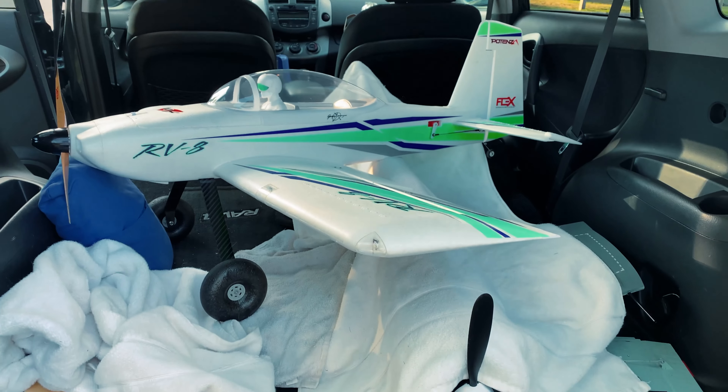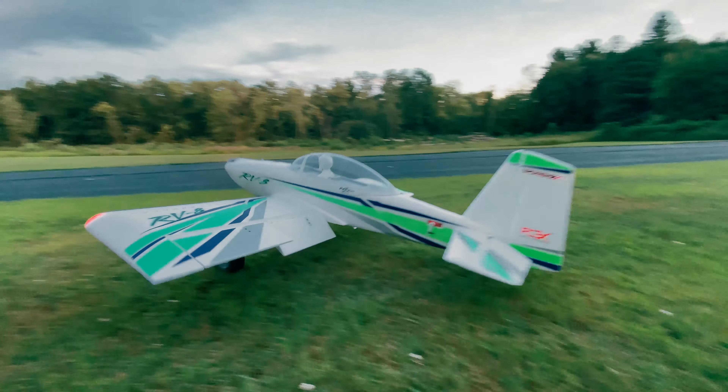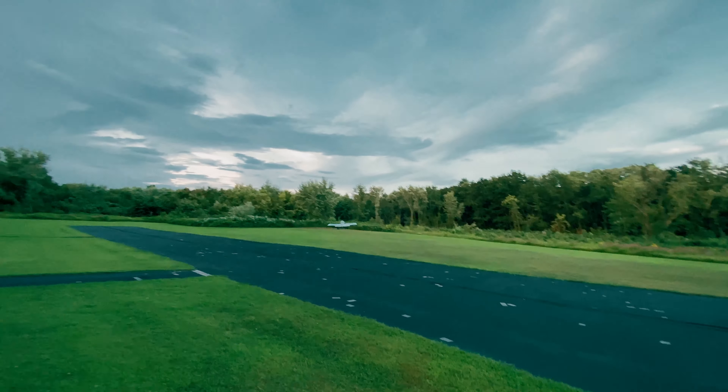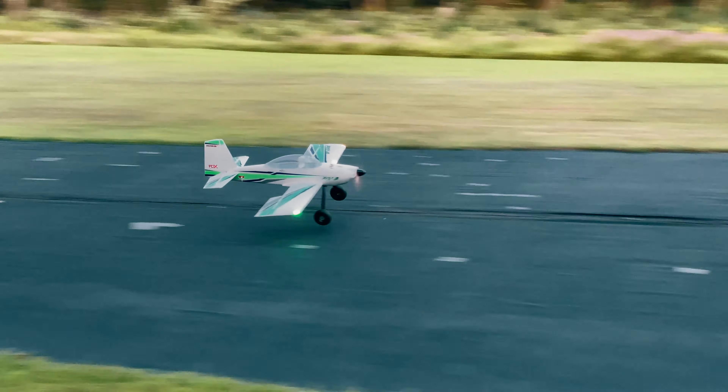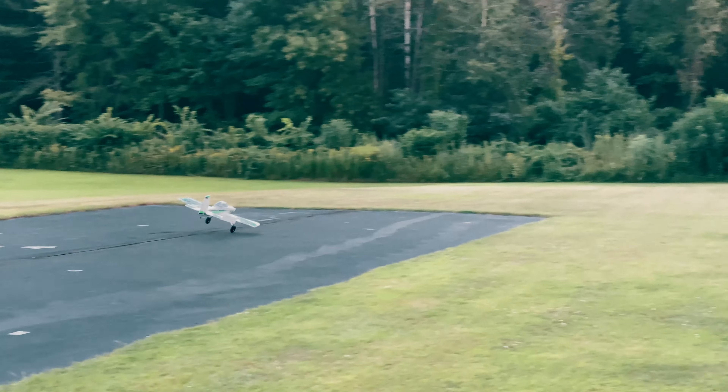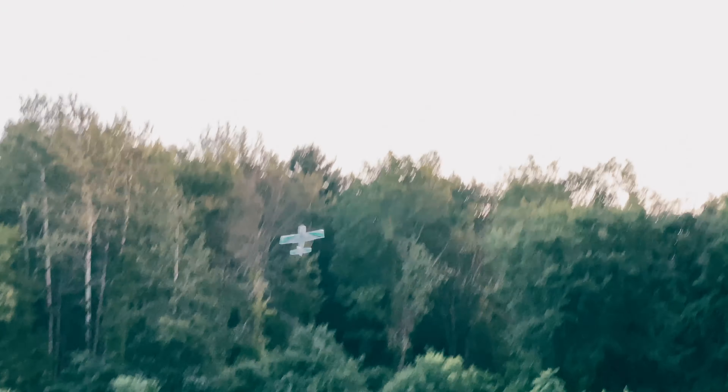After completing the build, we went out to the Flying Eagles to do some initial testing. The FunCub wheel fit on the stock axle, but just barely, so we wanted to make sure the converted assembly would hold up before taking it to more rugged locations. Fortunately, it seemed solid and didn't change the way the plane flew.